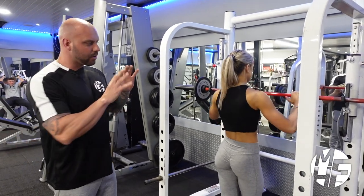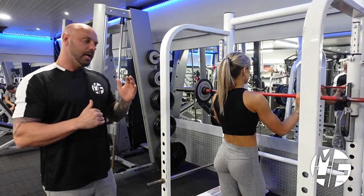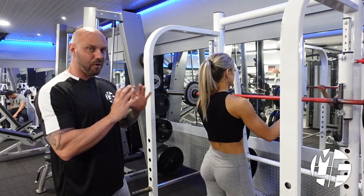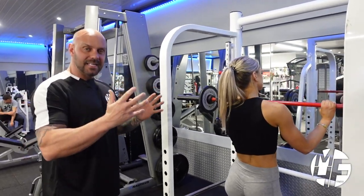Don't worry about the weight that you lift. We've all seen the big guy or girl in the squat rack who's got loads of weights on there and they're screaming at the top of their voice — this is not about that. This is about trying to get your form perfect, and we can slowly increase the weight in a safe manner.